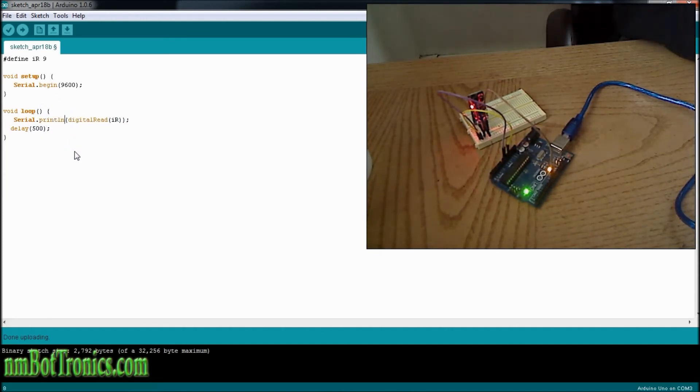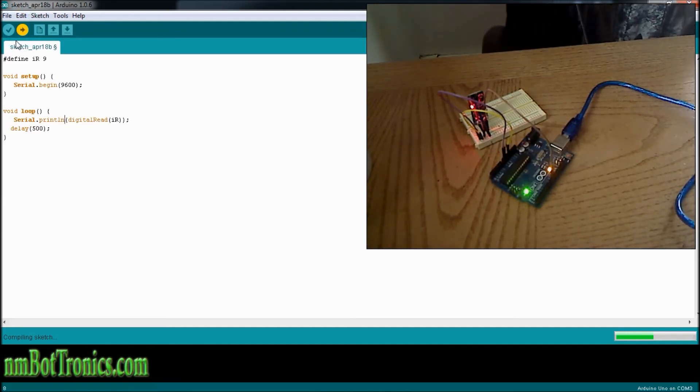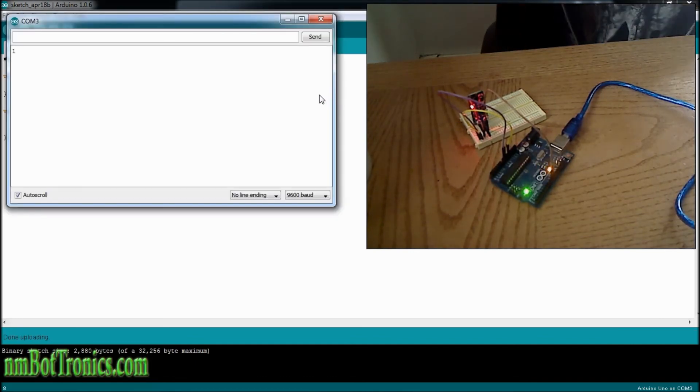Just change print to println. We'll recompile and upload that. Now we'll open up our serial monitor, and we will see that we're getting a 1 as a return.